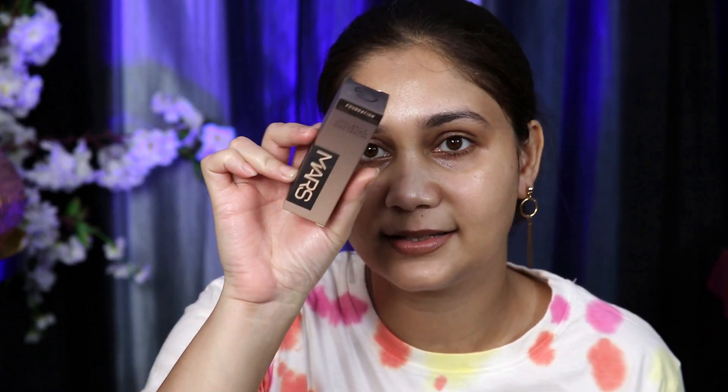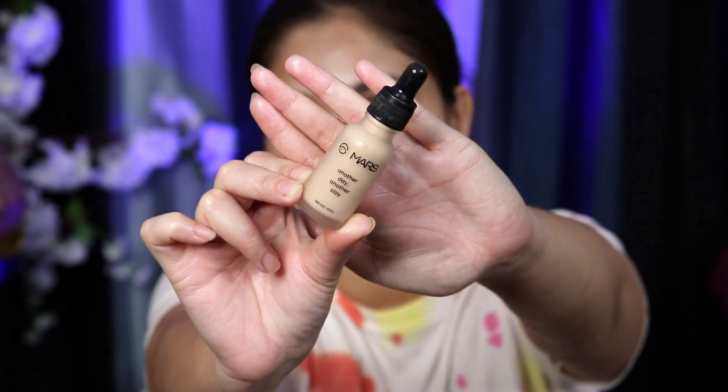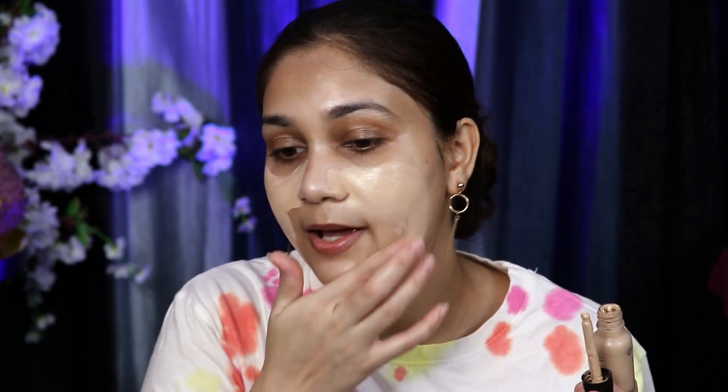Next, I will use foundation. I am using Mars's Soft Matte Silicone Free Long Lasting Foundation — this retails for just Rs. 150. They also have their Another Day Another Slay Foundation, which I have used before — it's a very thick foundation. I am hoping this should be a good shade match because last time it was very light for my skin. To blend this foundation, I will use Mars's makeup sponge — if you ask me the best products from Mars, this sponge will be on top of the list, and second would be their mascara.